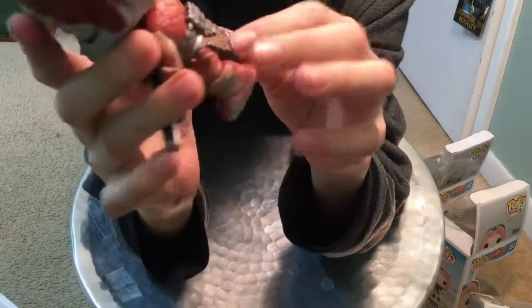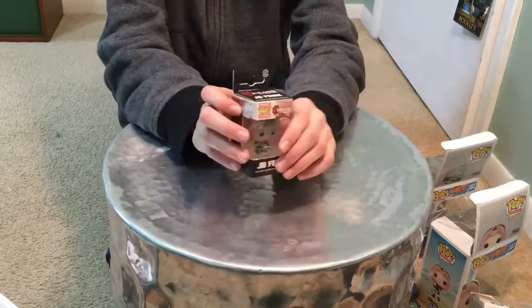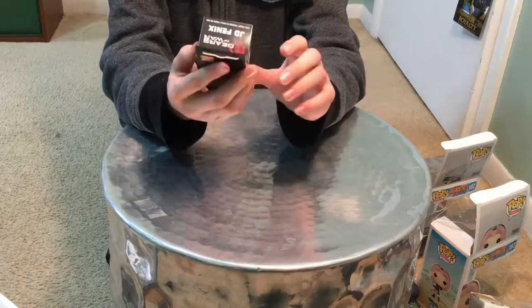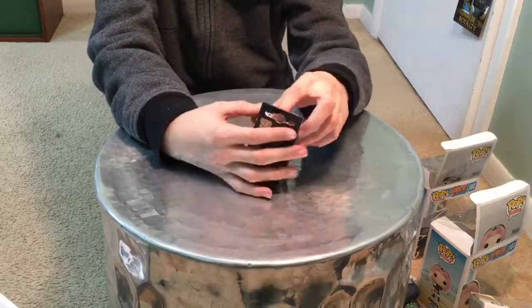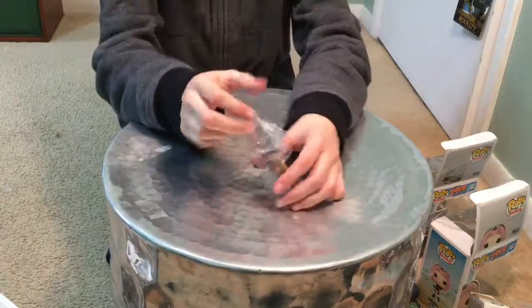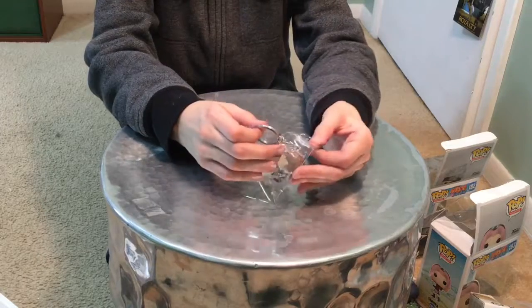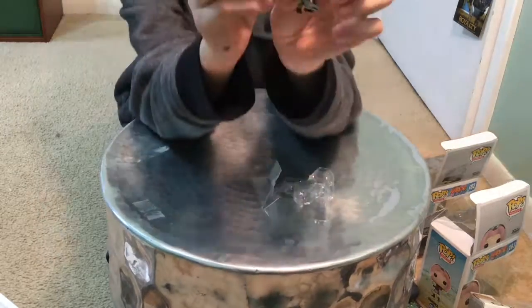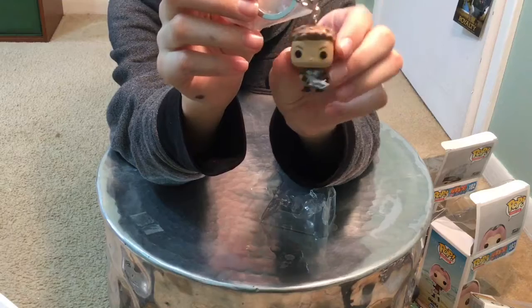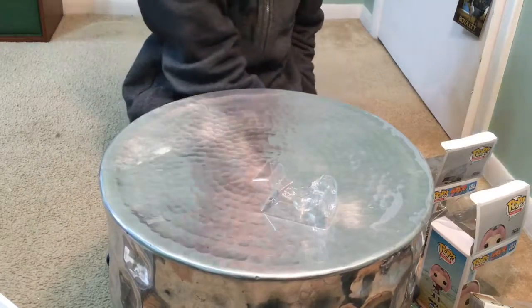Now we're going to do the mini pop figure, which is really cool — this is JD Phoenix. I just noticed he is actually a keychain, which is pretty cool. He has a little gun with a chainsaw on it. I might hang him off my book bag.